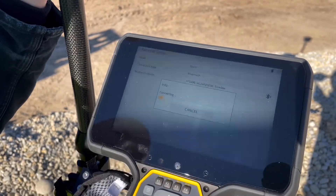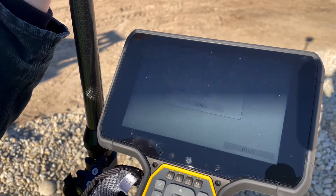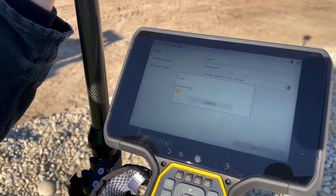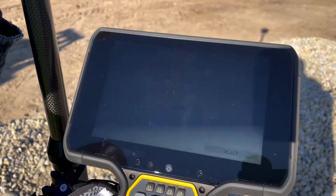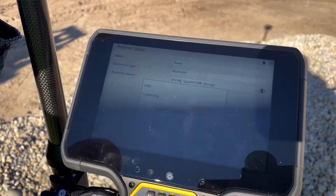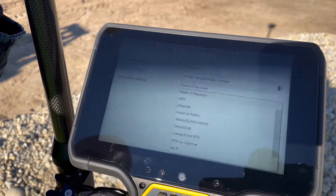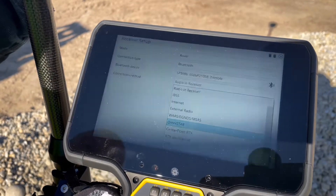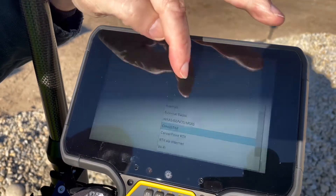Hit OK and it will make the connection. Then we want to choose how to get our correction from the base. We'll use the radio in the receiver.